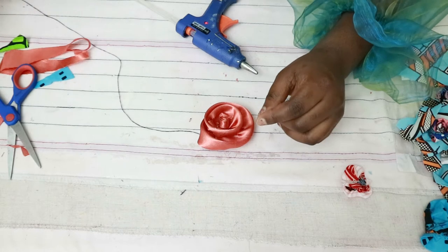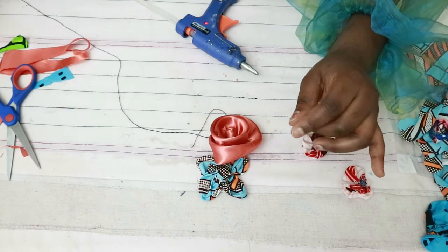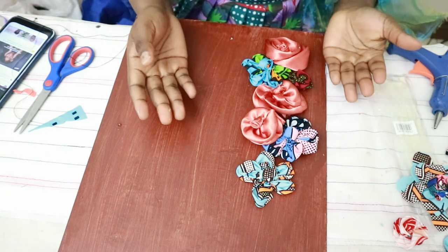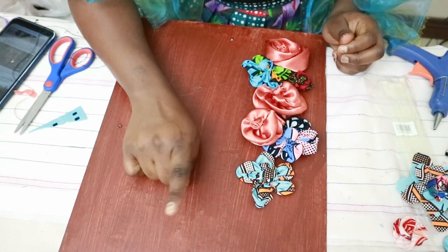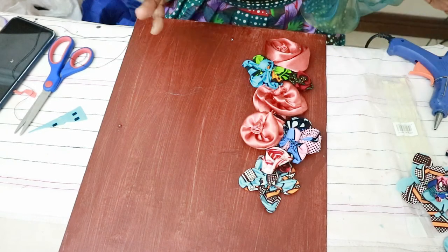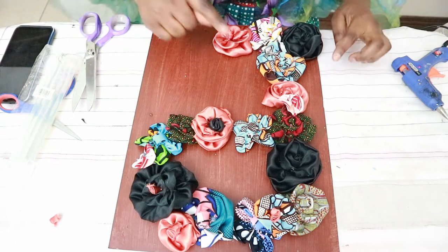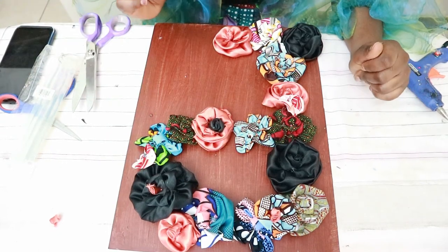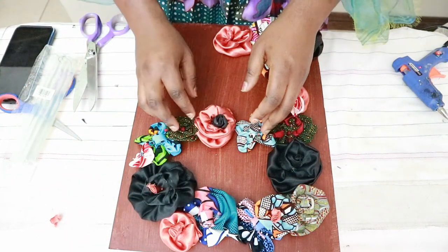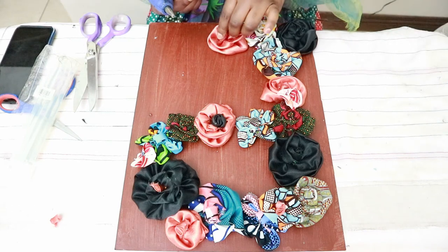Just look at it — I love it, so nice! So far I've made three more of the 13 flowers and they all turned out different, which is fine. I'm going to make more and I think I want to add black, since I have black satin as well — just as accent colors so it's not too much color going on. I've finished making the flowers and arranged them on the board, playing around with the layout. I'm happy with this arrangement, so now I'm going to use the glue gun to stick the flowers to the board.